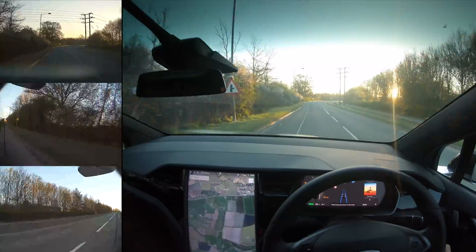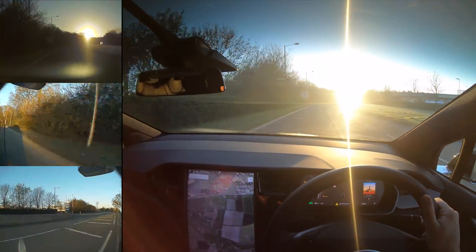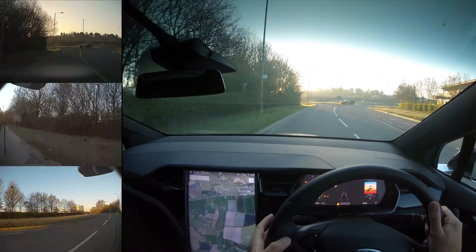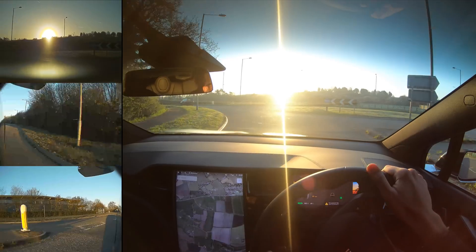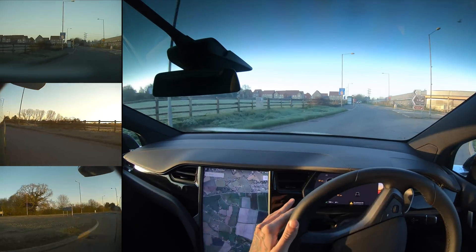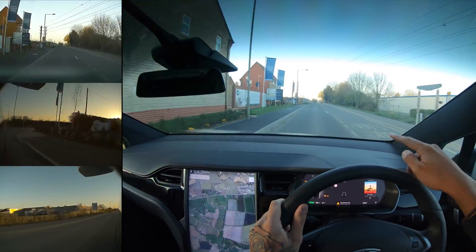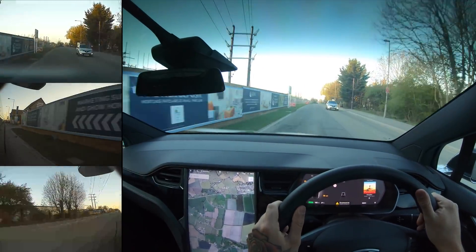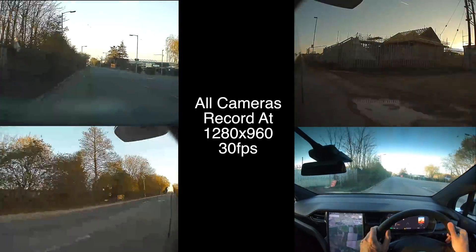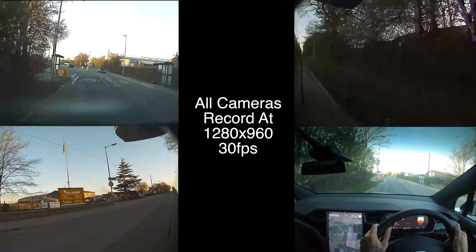I've got something come up on the dash here. So this isn't my Tesla obviously, and it says the tyre pressure is low. I need to go sort that out — it might just be because it's really cold this morning. I've never actually seen that come up before. Now on my dash it says this road is a 30, but it's not — it's a 50, as you can see on the sign up there. Not sure why it's saying 30; this has always said 50 before. It goes into a 40 and then into a 30 further down the road, so I don't know why it was saying that.